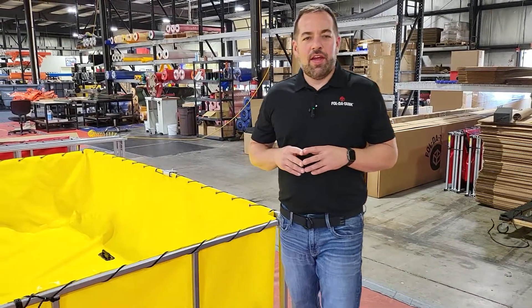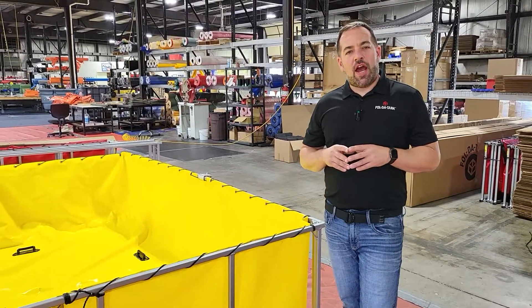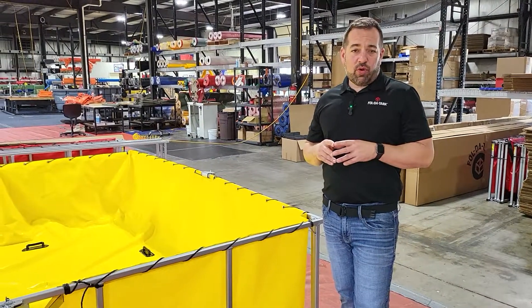Hi, this is Keith with FoldaTank. Today I'm going to demonstrate how to fold a double fold tank.